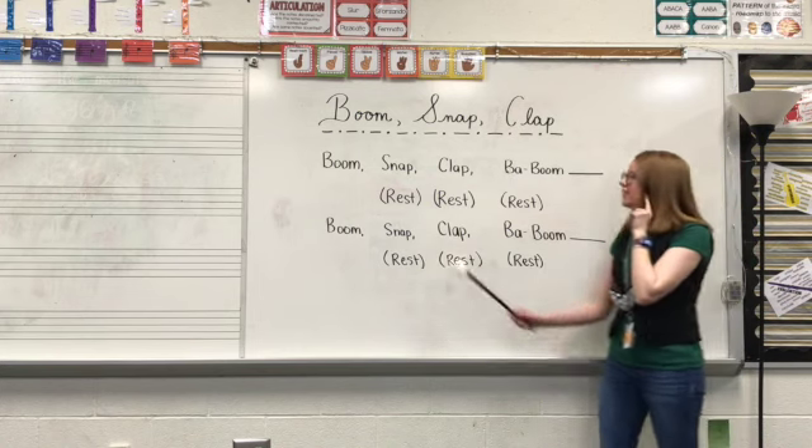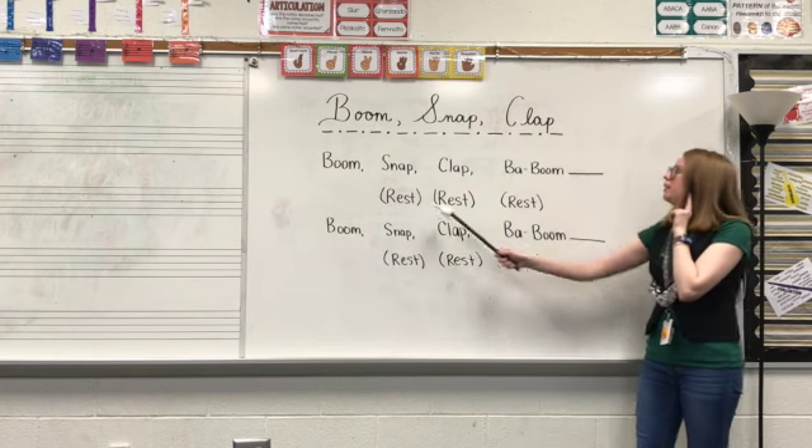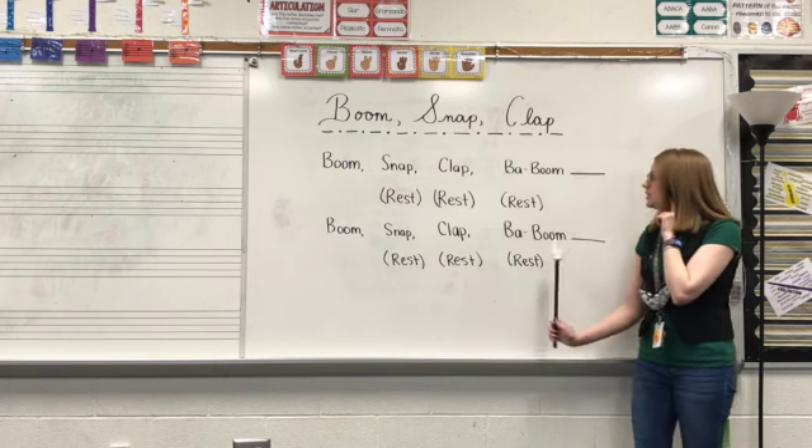Let's listen again. Boom, snap, clap, baboom. Rest, rest, rest. Boom, snap, clap, baboom. Rest, rest, rest.